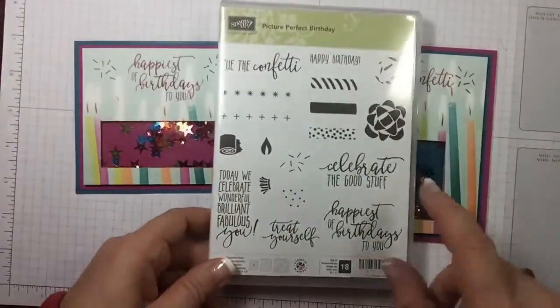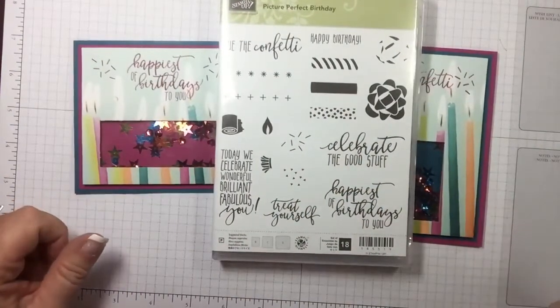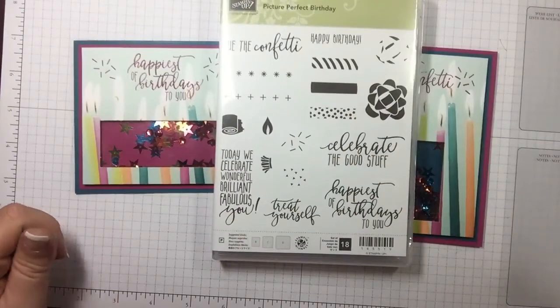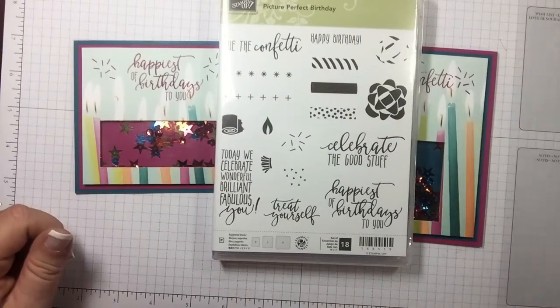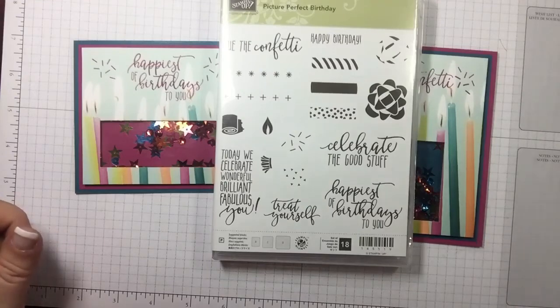Remember, we used the Picture Perfect Birthday stamp set and the designer series paper. I hope you enjoyed today's video — if you did please give me a thumbs up and make sure you subscribe. If you're looking for an independent Stampin' Up demonstrator and you live in the United States, I'd love to be your gal and sure appreciate your business. I hope you have a wonderful day and happy crafting!